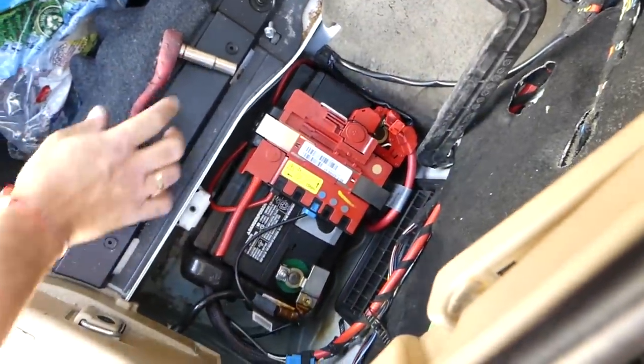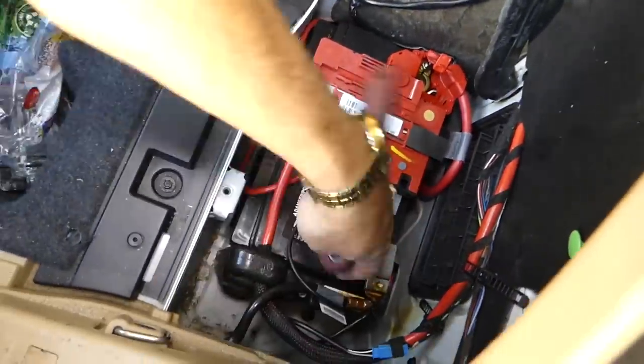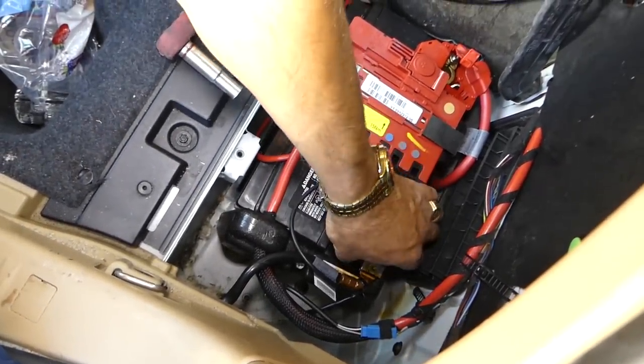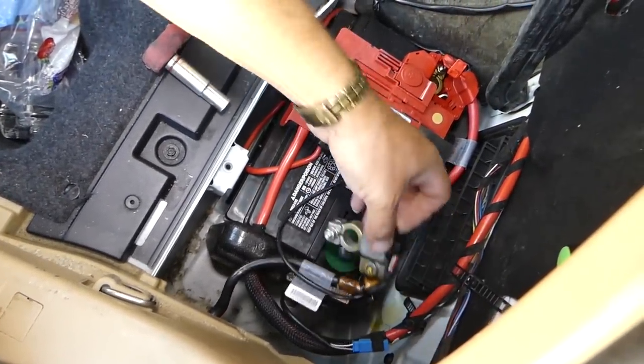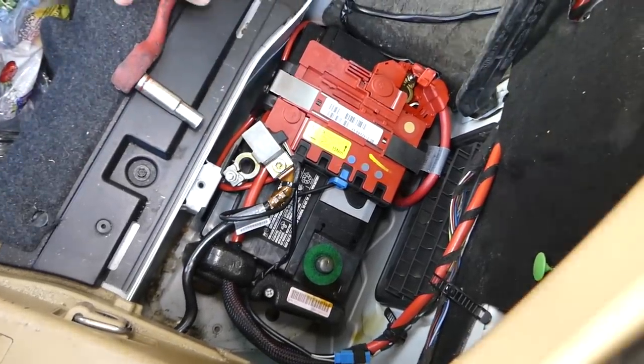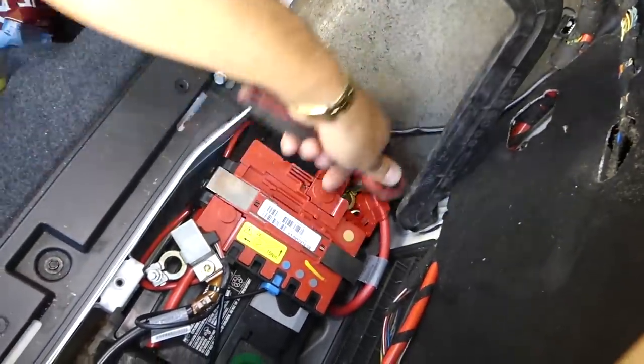It's very important how you disconnect your battery — you have to follow a specific order. We disconnect the negative first, because if the negative is still connected and you touch a positive somewhere, you can burn a computer or something. So we'll disconnect the negative first, and after that we'll disconnect the positive cable. Reconnecting is usually done in reverse order.